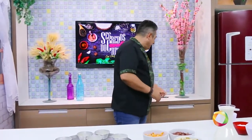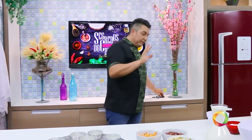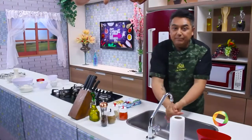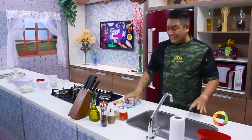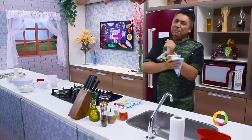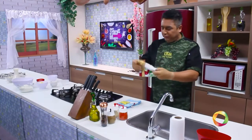Vou preparar primeiro a massa da empadinha. Você pode fazer de vários tamanhos — nós vamos fazer um tamanho para você vender. Depois que eu fizer a massa, nós vamos fazer a base, que é o que deixa a empada de ser aquela empada seca com recheio sem sabor. Não vale a pena vender uma empada sem que o recheio esteja cremoso.